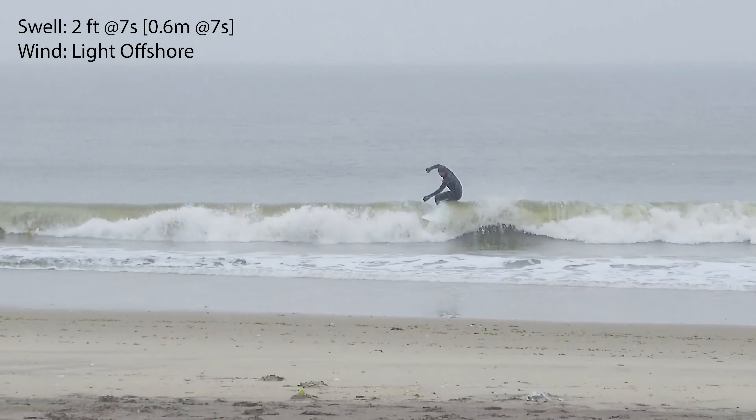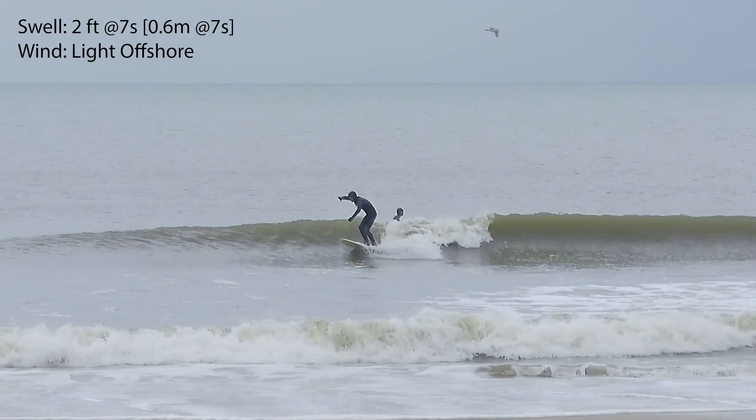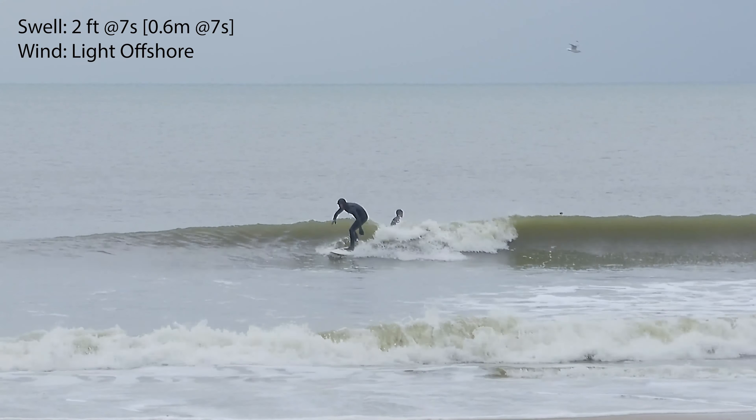It works in pretty much everything here. I took it on a small day, like a really weak one-foot day, and the board worked. Probably the Mini Simons would work much better to get through some flat spots, but when you do tick-tocking — some speed generation technique — you will be able to ride this board pretty well.